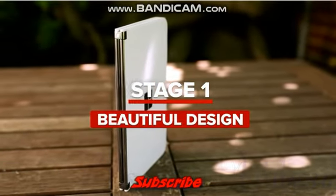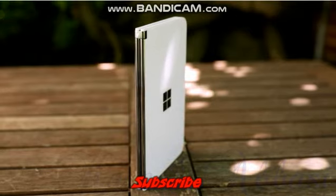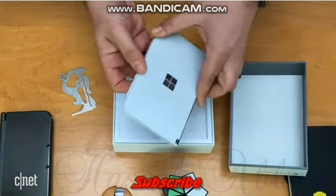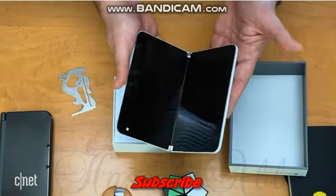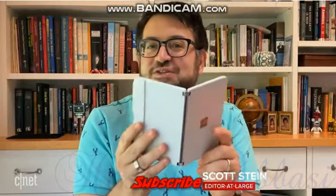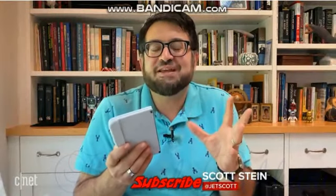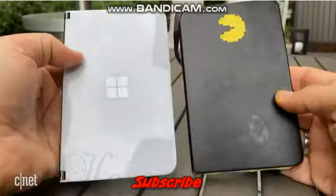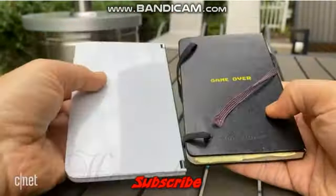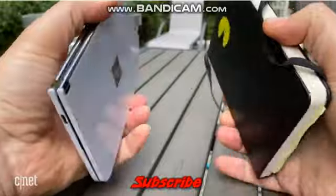Stage one: wow, it really is beautiful. When you open up the Surface Duo out of the box for the first time, the feel of it wins you over. It's glass, it's metal, it feels like a little Moleskine book, the hinge is really smooth. Everything feels ready for something kind of special. When I held it in my hands, it felt lighter and thinner than I expected — kind of like a little magic book.